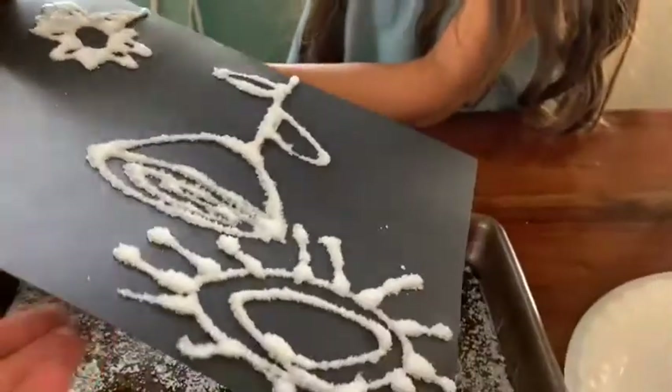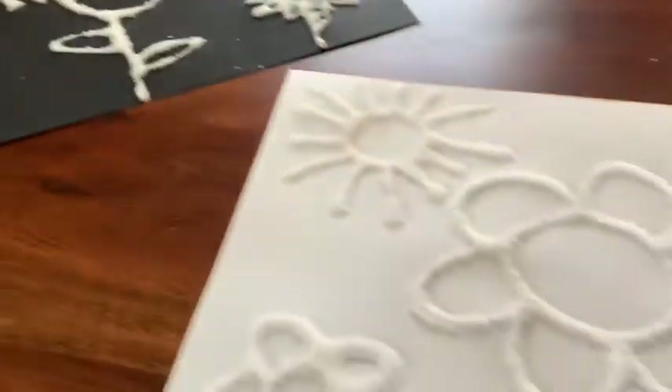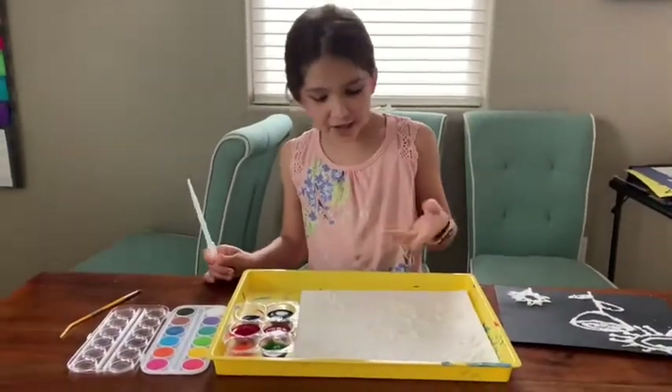Now the hard part — you have to wait until it dries. We're going to let our salt pictures dry. We waited about half an hour for these to dry.